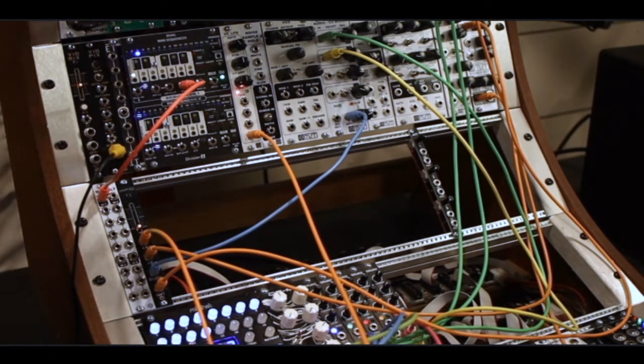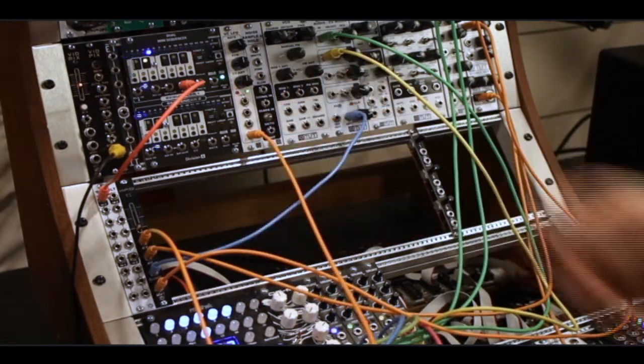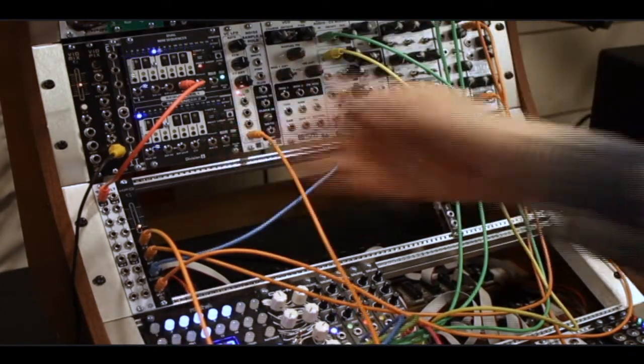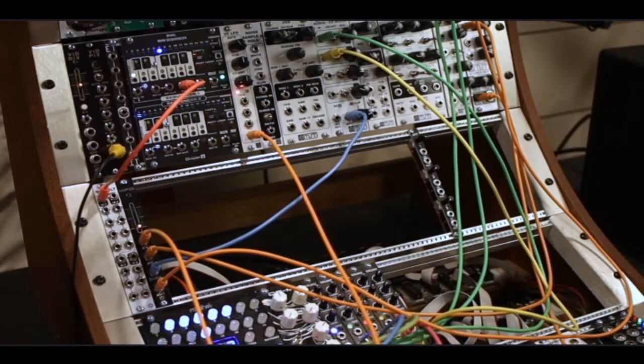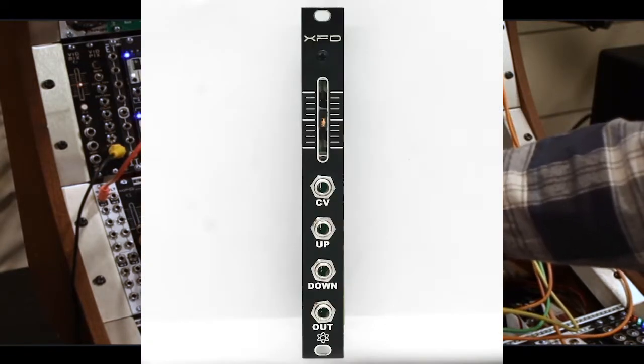Hey guys, Steve here from Synthratech, and we are launching yet another module. It is the XFD module, which means crossfade — it is a CV-controlled crossfader, two-channel crossfader.